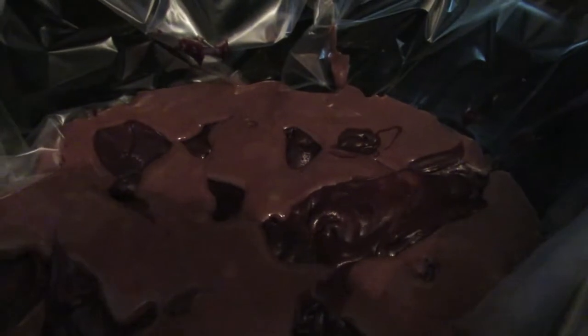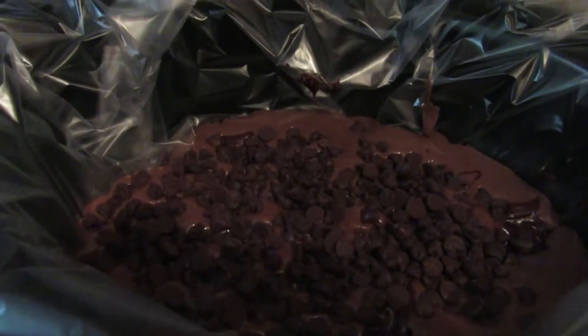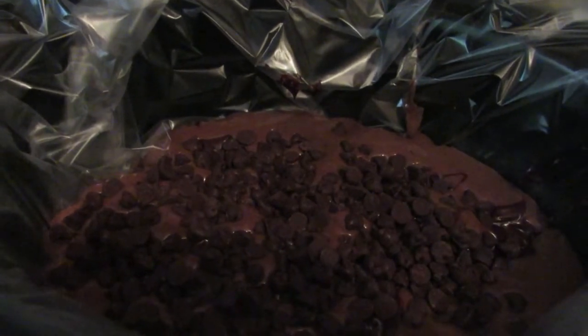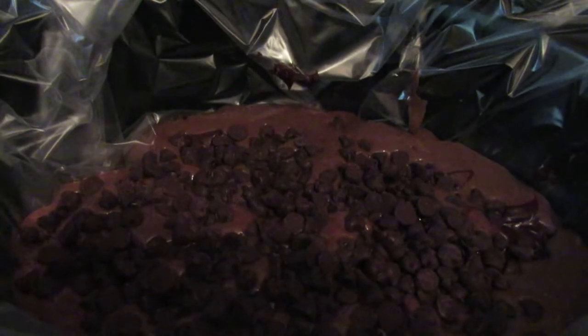This is not chocolatey enough — you're gonna put in the cup of semi-sweet chocolate chips and just sprinkle it around. Okay, so I sprinkled the chocolate chips around, and then you're gonna cook it on high for two hours.